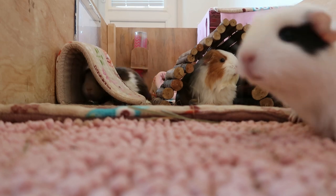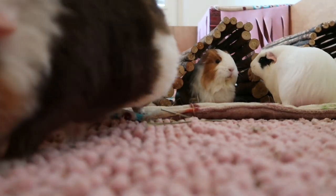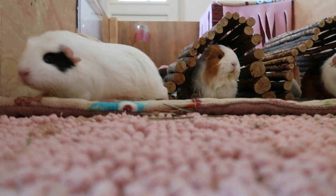Baby guinea pigs don't need cleaning. The mums will do this for them and it can sometimes take up to a few days, so don't panic if they still have some blood on them.